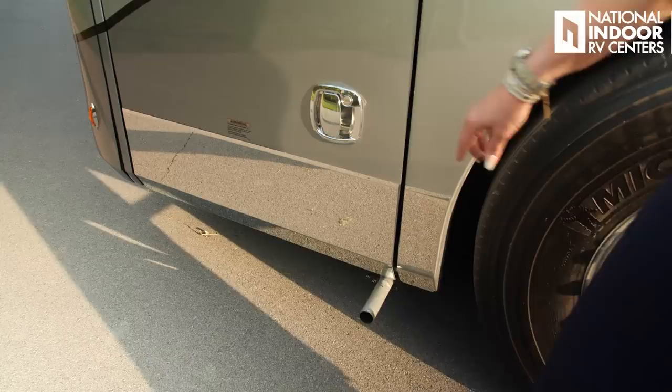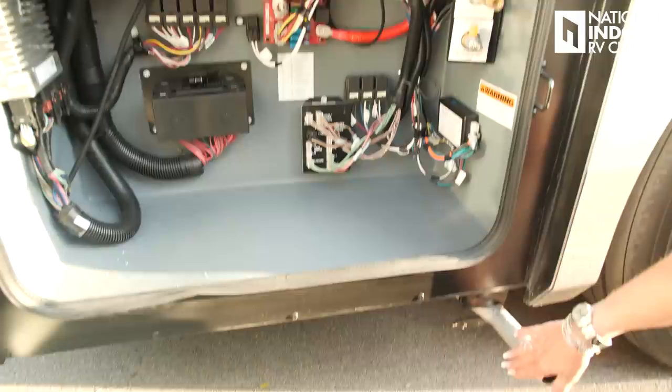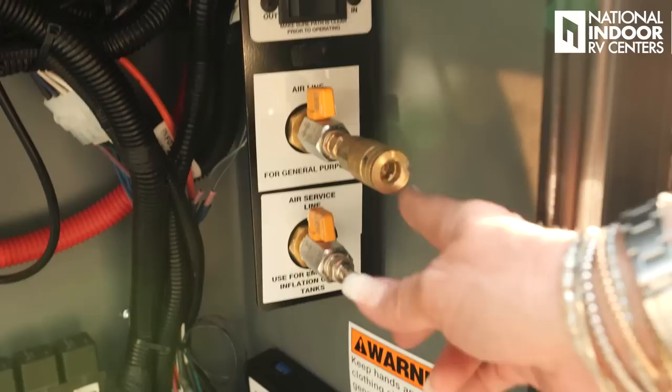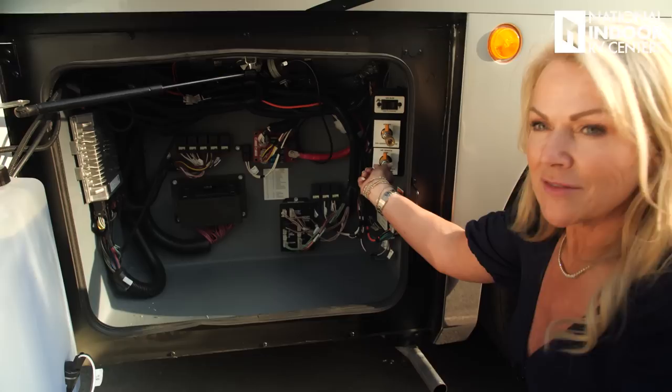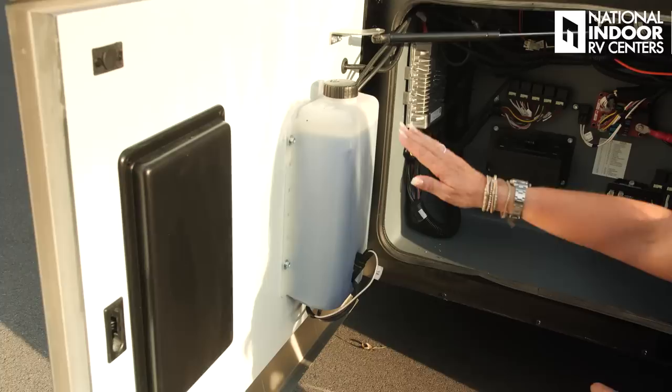Now you'll see the exhaust here — this is for your 12,500-watt Onan generator. That does get really hot, so be aware of that when you go to extend the generator, which is on a gen slide. You've also got your airline — you can quick connect here to fill up rubber rafts, footballs, bike tires, and then you've got an air service line in case you ever need to be towed. Then we have our fuses for the front half of the coach and our windshield wiper fluid.